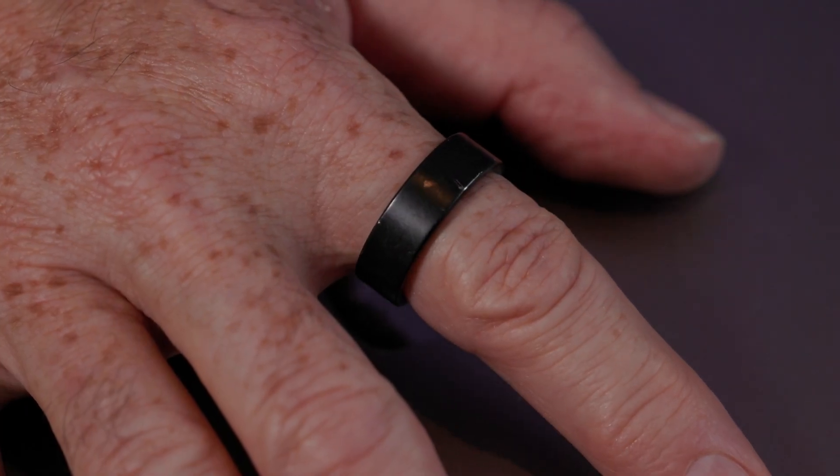The only slight issue I've had is wear and tear. UltraHuman advise taking care in the gym and not hitting the ring off metal bars. I have metal handrails in the house and I've been using a metal kettlebell, so I've bashed it endlessly off metal objects and it has shown a little scratching on the surface. I don't care, but if you get one, not banging it repeatedly off metal would be a good idea.